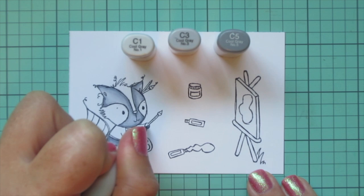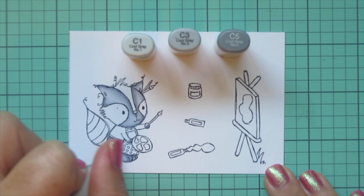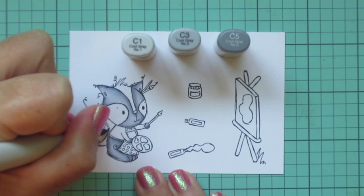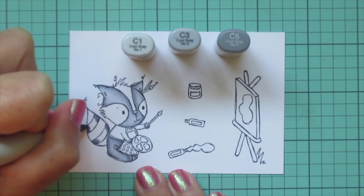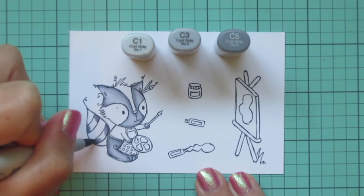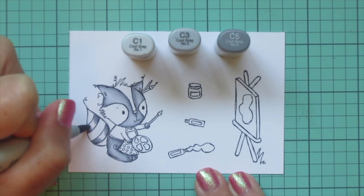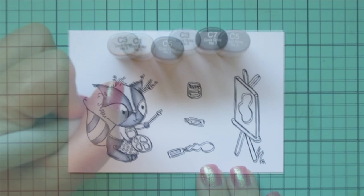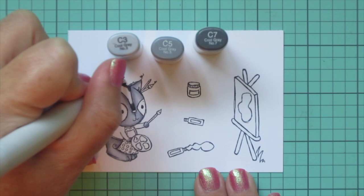I repeated the same process: started with the C5, blended out with the C3, and filled in with the C1. Then I moved on to his tail. I'm going to skip the stripe closest to his body and do every other one with the same gray combo, pulling that darker color in to the middle from both ends to help it look round. The C3 and then the C1 in the center will make it look nice and fluffy. For the darker gray sections I took away the C1 and added in the C7.